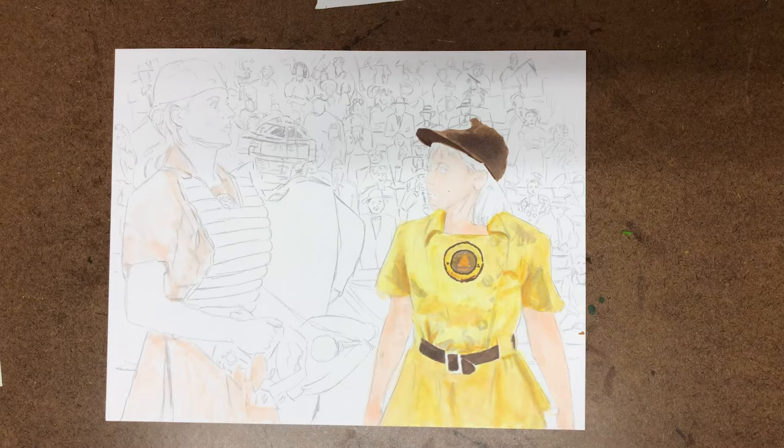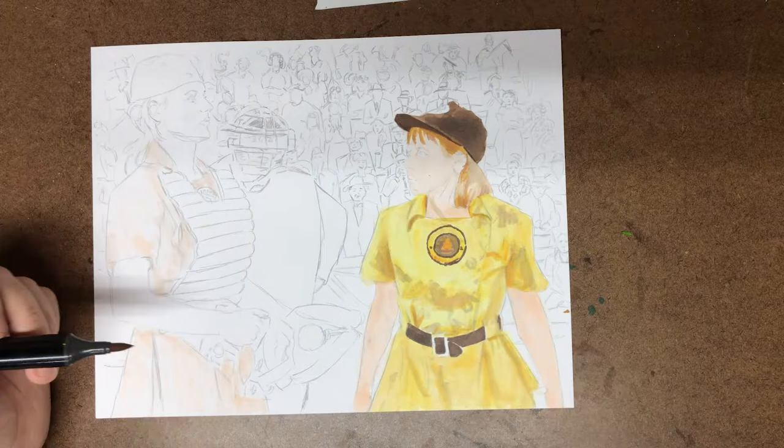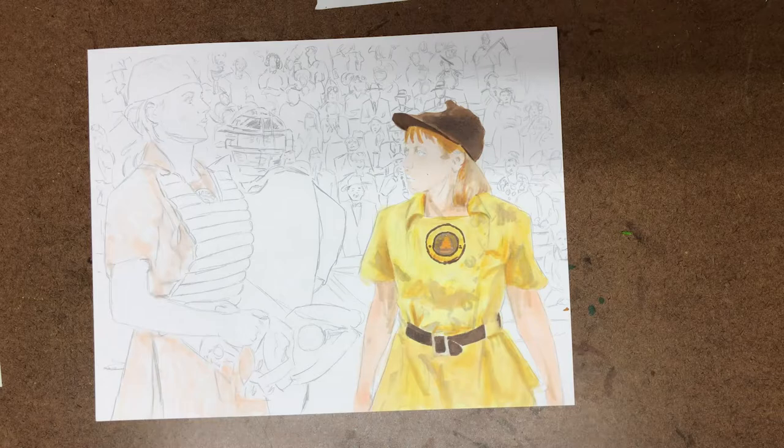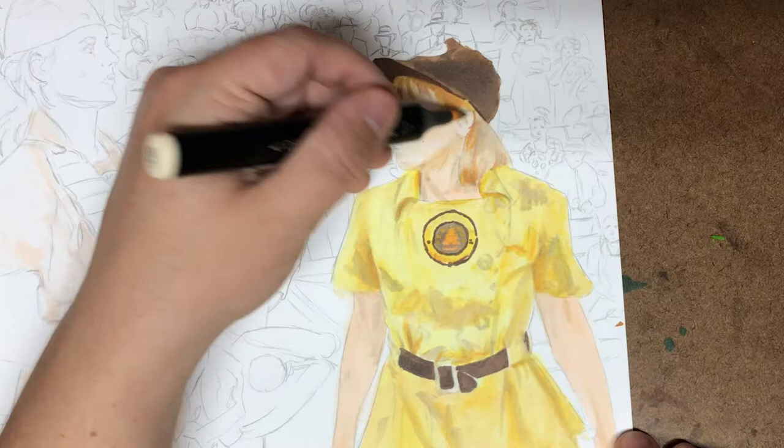I did a little bit of an overboard job on the background, which as this painting continued I realized that more detail in the background would actually detract from these fine people in the foreground. So I ended up being a little more expressionistic with the background, which I thought I would do somewhat anyway, but I went to even more extreme.